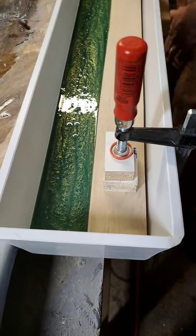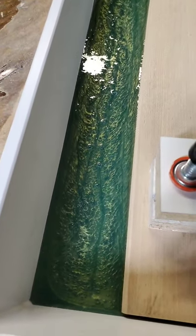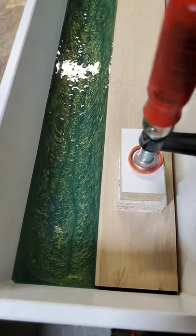Oh, you've got to level it. I can tell already that I need to put a shim under there. Yeah, I like this color — it's different.